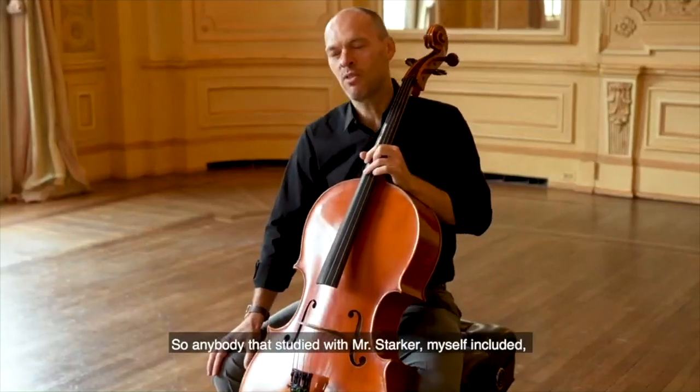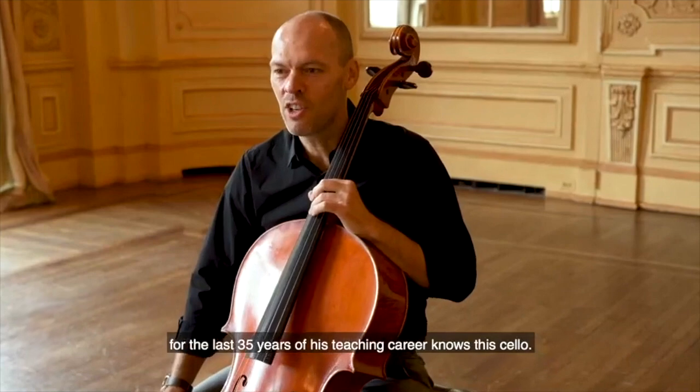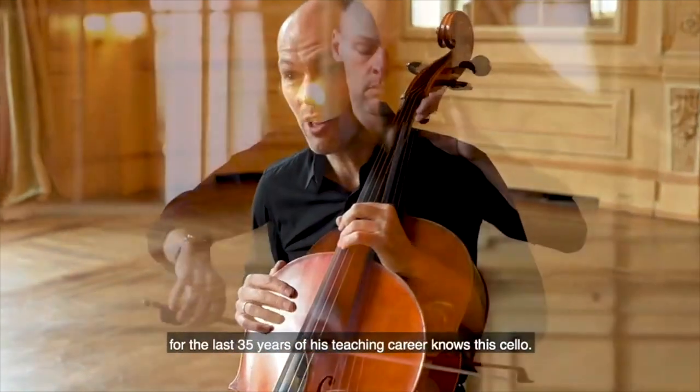So anybody who studied with Mr. Starker — myself included — for the last 35 years of his teaching career knows this cello.